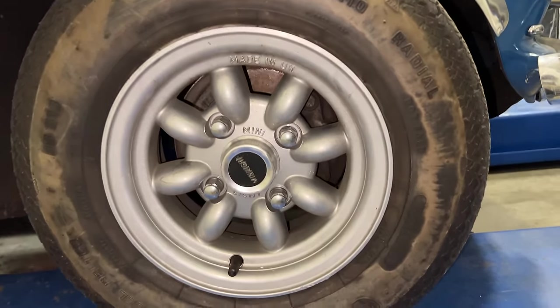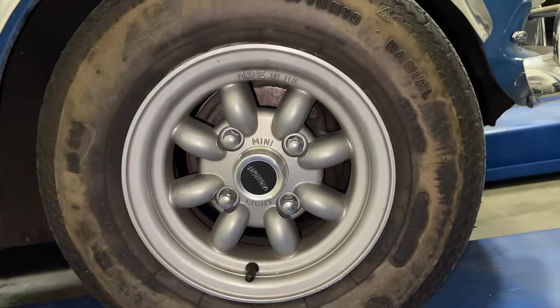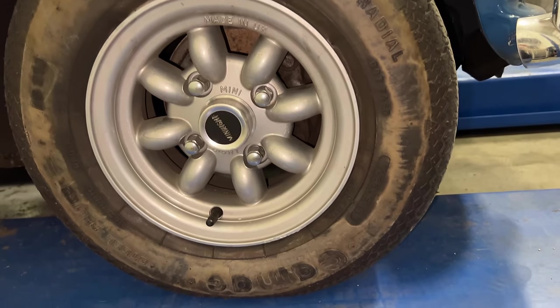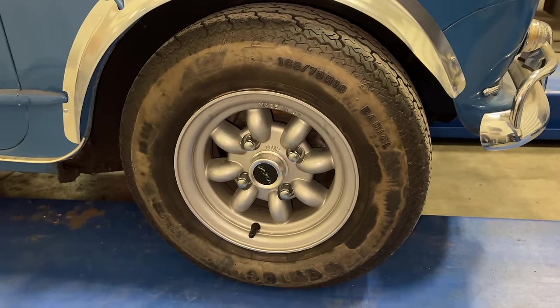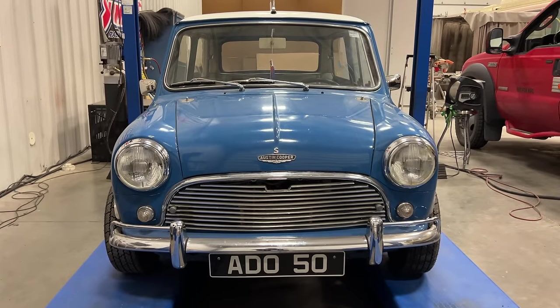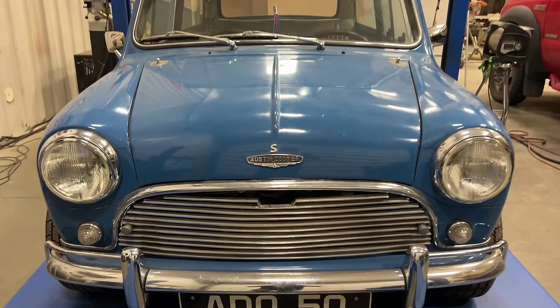This car is wearing authentic Mini Light wheels. These tires — not sure of that brand name — Kamek, a tire made in Portugal. Not sure how old these are. This car does have the hydroelastic suspension, and you can see it's leaning to one side, so at some point we're going to have to pump that back up to get the car level.